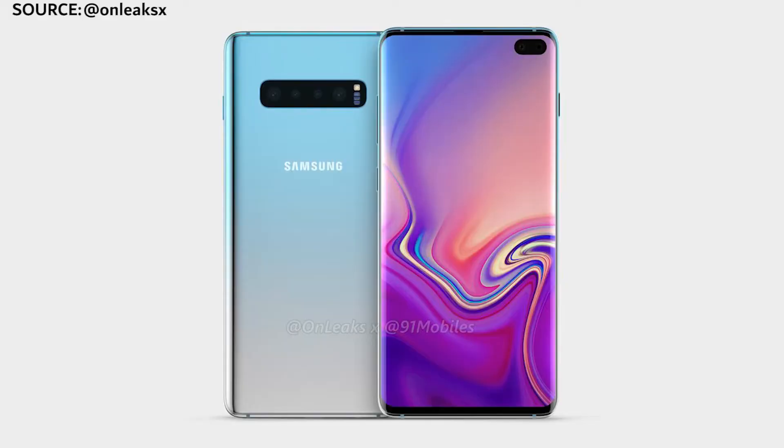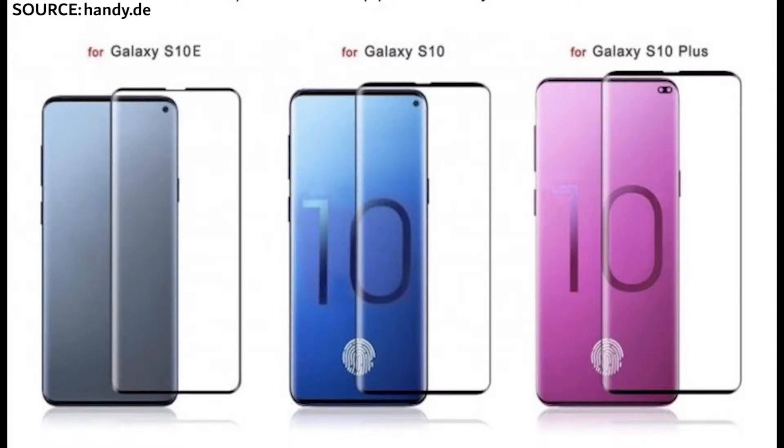It's 2019 and the year of the Samsung Galaxy S10. So what would it look like? We've got plenty of leaks to suggest we're getting three versions of the Samsung Galaxy S10. The first one, and this will be the cheapest one out of the three, is called the Samsung Galaxy S10e.